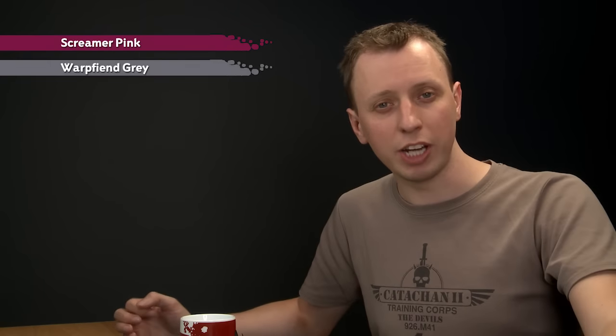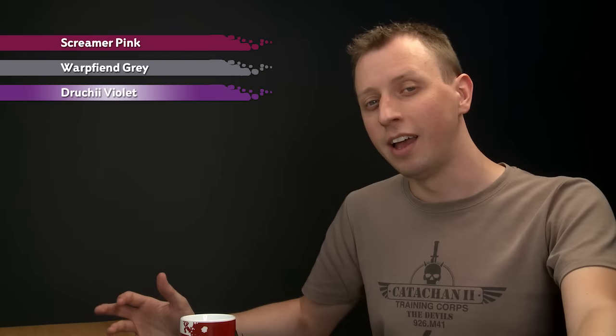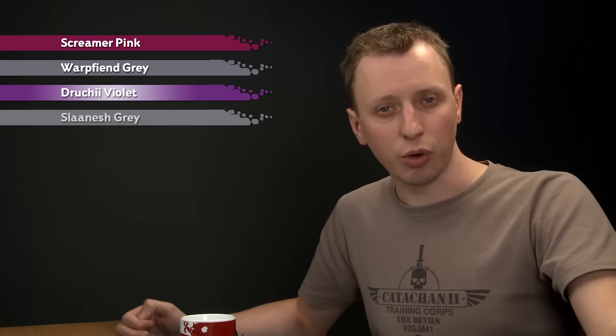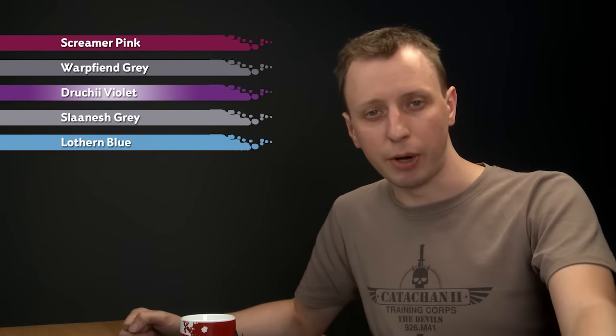First of all, you need to paint their red skin up to completion on your Zoanthropes. Then the colours you need for this effect are Screamer Pink first, then Warp Fiend Grey to start bringing down some detail, then shade all over with Druchi Violet to bring those colours together, highlight using Slaanesh Grey, and finally Lothern Blue to add little flashes of electricity in amongst the brain.